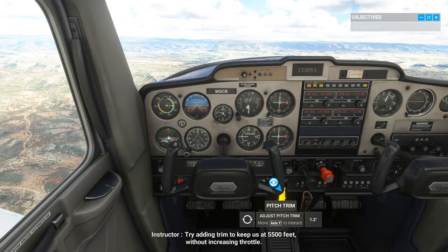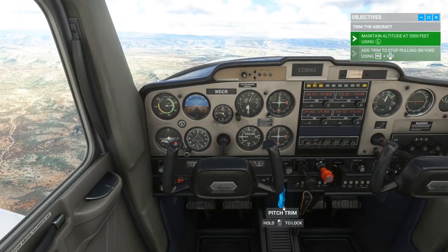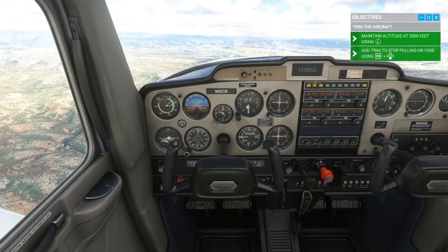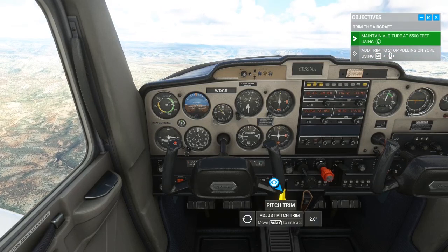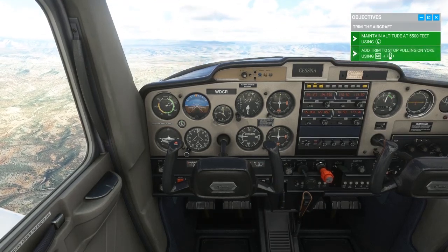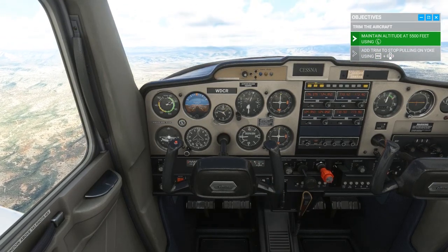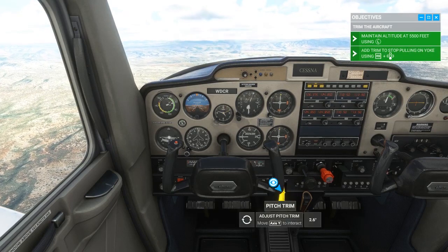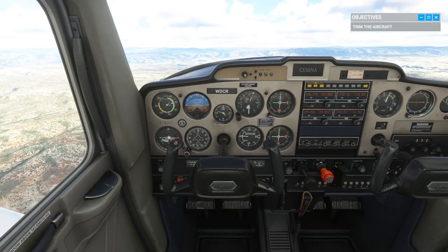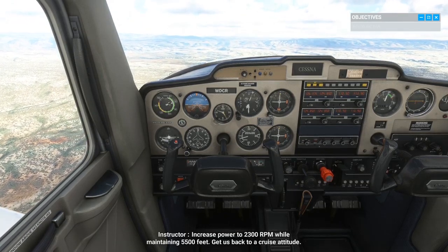Try adding trim to keep us at 5500 feet without increasing throttle. Nice. Now increase power to 2300 RPM while maintaining 5500 feet — get us back to a cruise attitude.